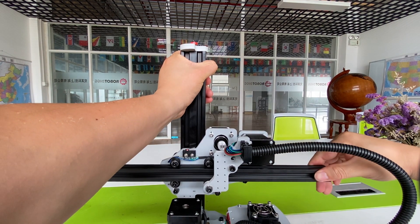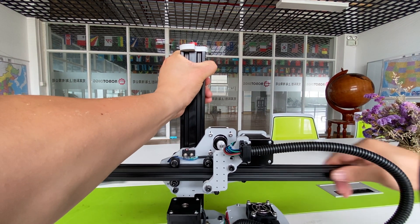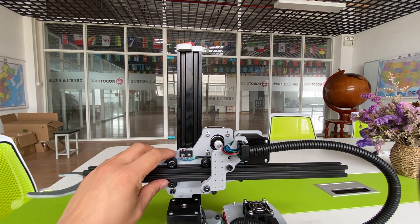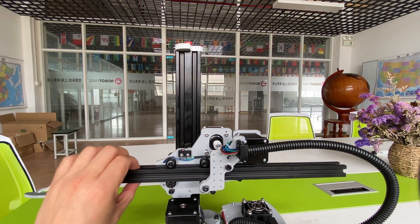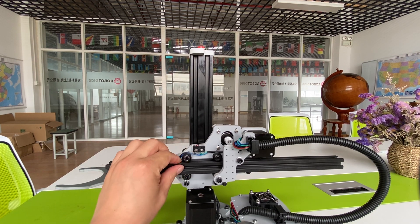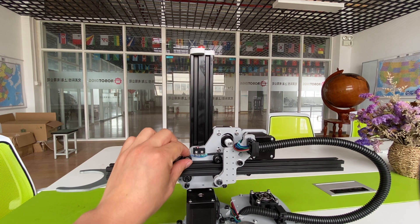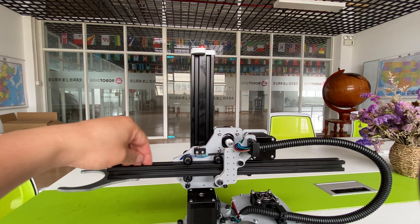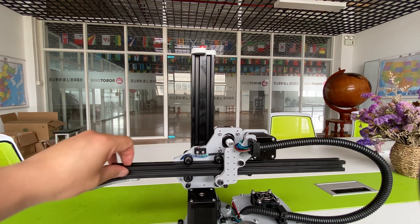To drive this arm, the arm uses aluminum V-slot. And also here you can see the idler wheels, which roll on the aluminum profile.